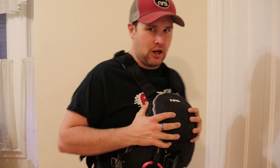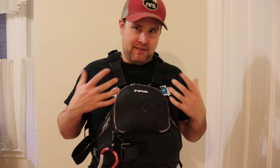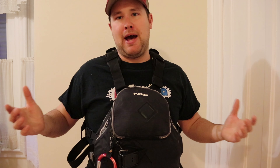So first of all, I paddle for NRS. This is the NRS Zen PFD. I have had this particular one since they came out. I have not babied it in the slightest, and this is how I really paddle it.